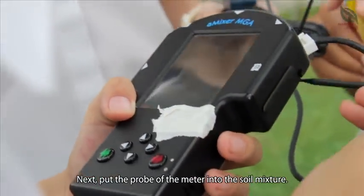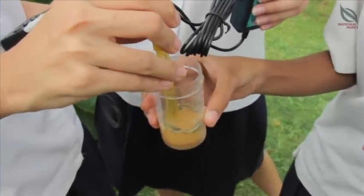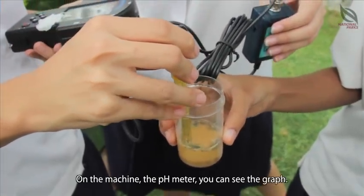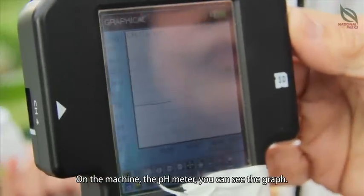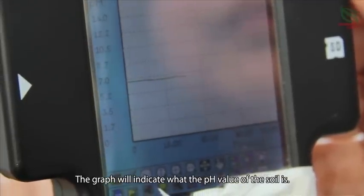Next, we can use the probe of the meter to put it into the soil mixture. On the machine — that means the pH meter — you can see the graph. The graph will indicate what the pH of the soil is.